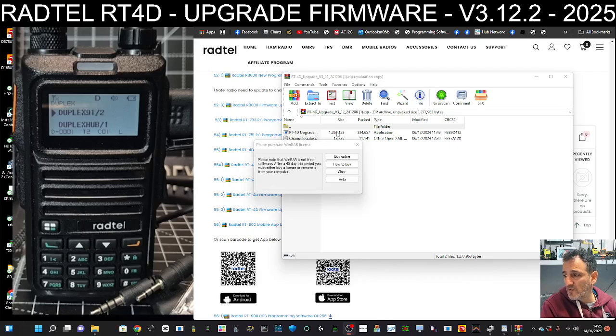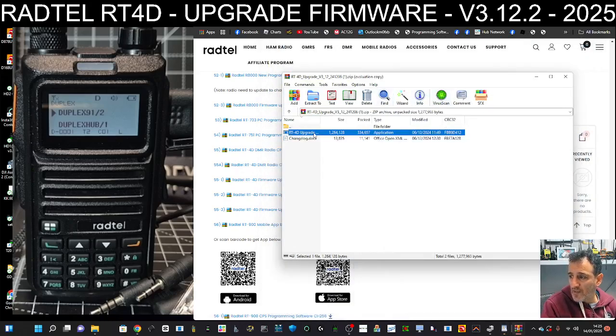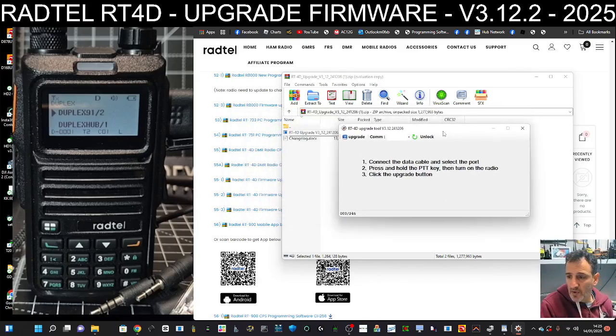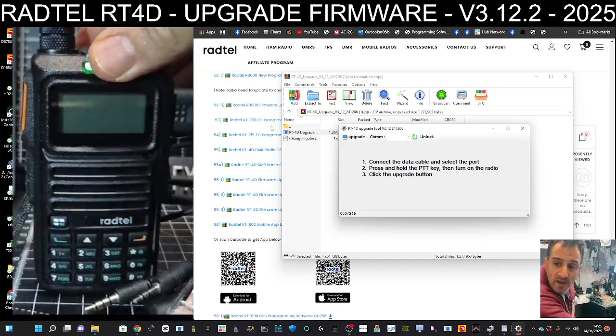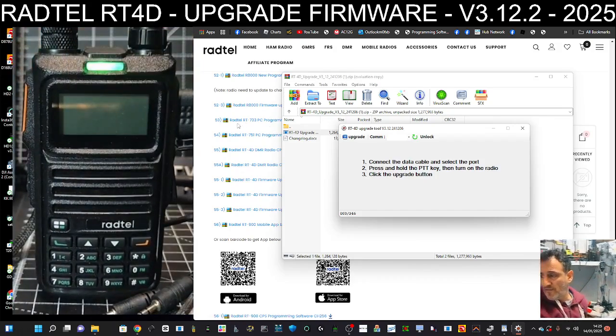You'll get a window with the details from the change log I just showed you, but you'll also get the upgrade software. You need to grab your cable and plug it into the twin pin connector. Turn the radio off and then hold the PTT and turn it on — you're now in firmware mode.